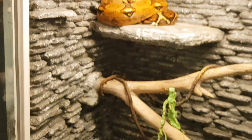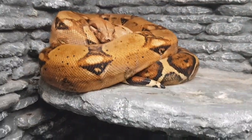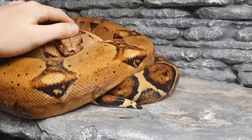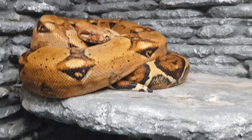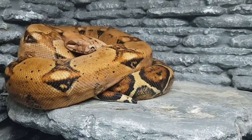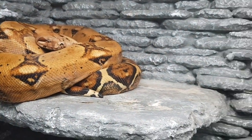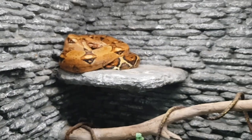The boa is still eating well — he eats an extra-large rat once a month and is doing really good. I'll post more videos of him, my water snake, and some of my other animals. Thanks for watching, I appreciate the support — have a nice day!